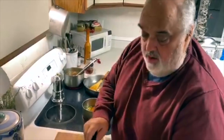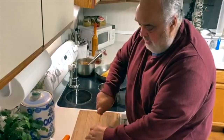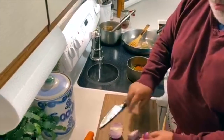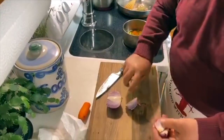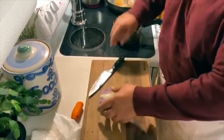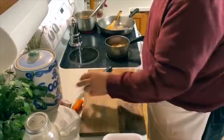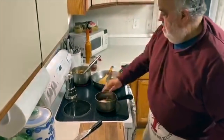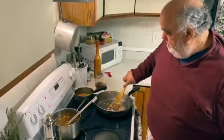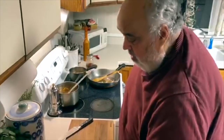I peeled the onion but left the hairy end on — I want to hold the pieces together. I cut them into three. When it cooks, I just kind of developed this little technique myself: leave that end on. I'm gonna slide this out to the back burner and do our pork chops up.